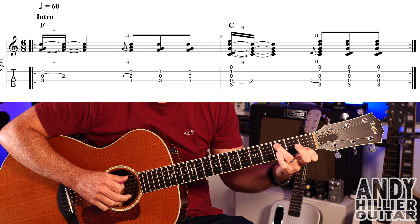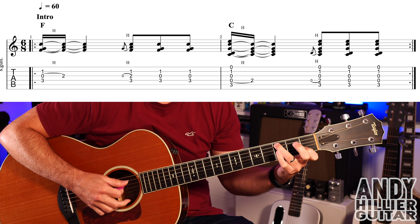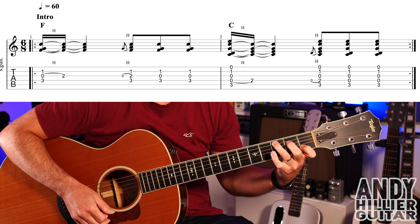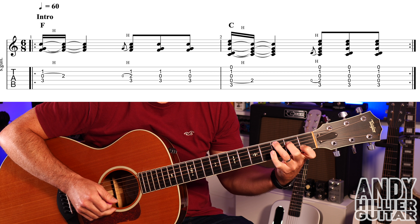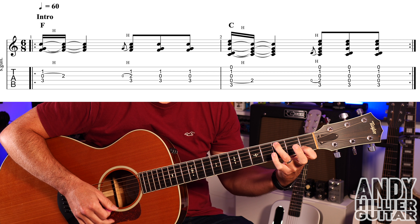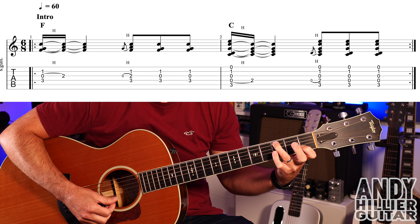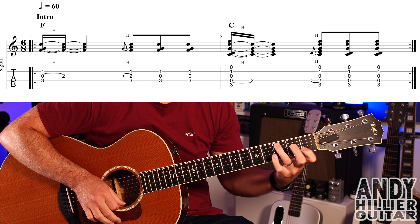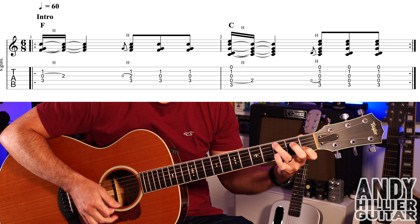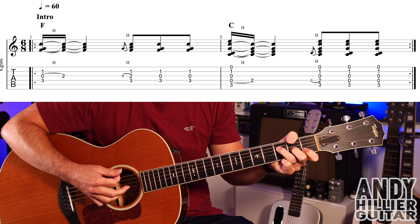Into bar two: we've got a C chord. First finger stays on B1, third finger goes up onto A3. We do a similar idea where we play from the A string downwards and then hammer our second finger this time onto D2. Another quick hammer on, then take the second finger off and we play two hits. On those last two hits you're playing A3, open D, open G, B1, and open E. So bar two.